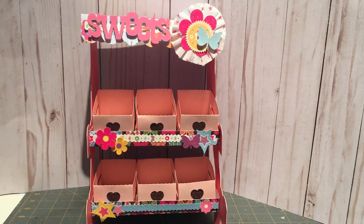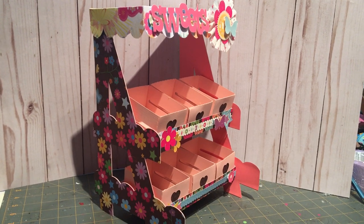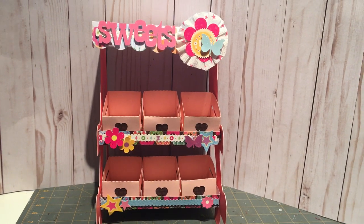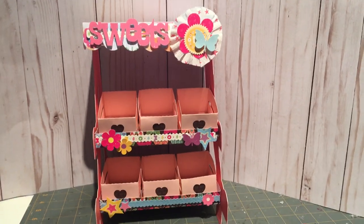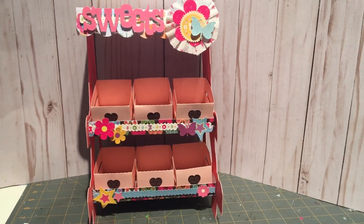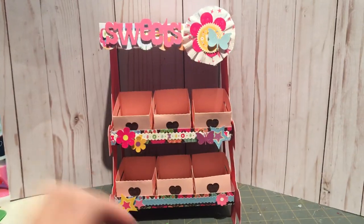I took it as an opportunity to buy some fun cut files and thought I would make this 3D one. It's cut out using paper from Die Cuts With A View — it's a butterfly theme, and I've had this paper in my stash forever. I made this project for my four-year-old daughter who loves pink and is very girly. I thought it would be fun for her to keep knick-knacks and collections in her room, since she's a collector of so many things right now.